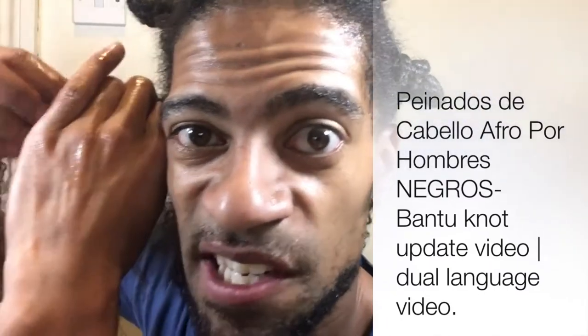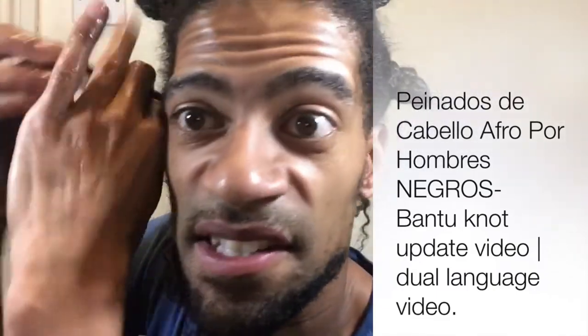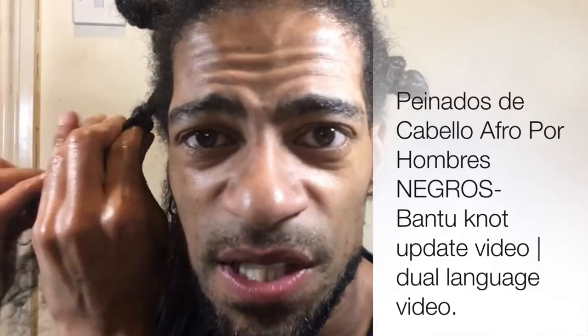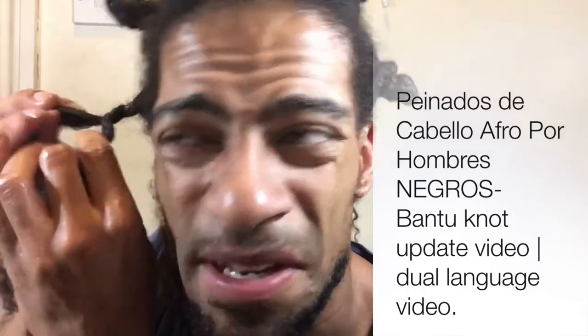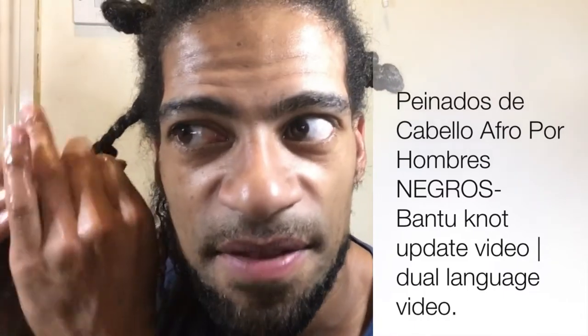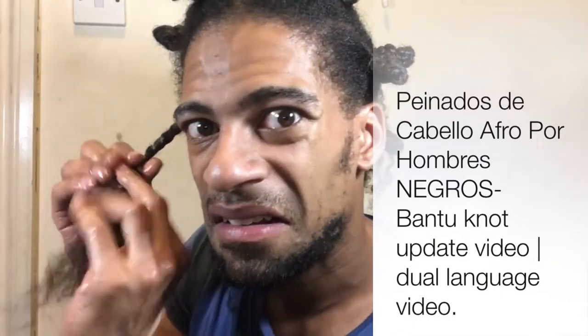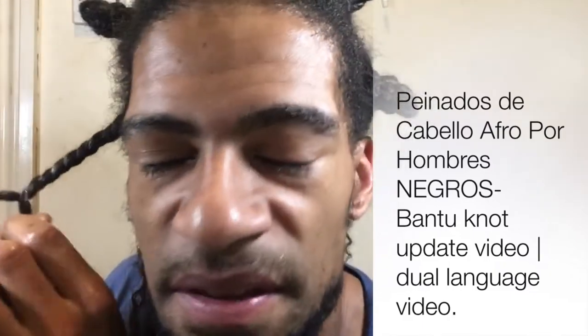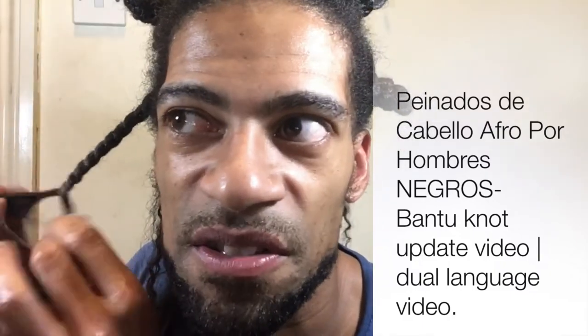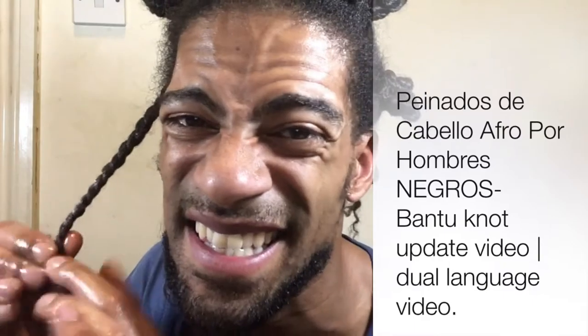Like I said originally, I've got 4b hair and it's very high density. I'm not one of those 4b people with low density where their hair can still lay and slay — I'm a thick, high-density 4b. Go back through my videos to see the wash-and-gos where my hair was less manipulated and you'll see how thick my hair really is.